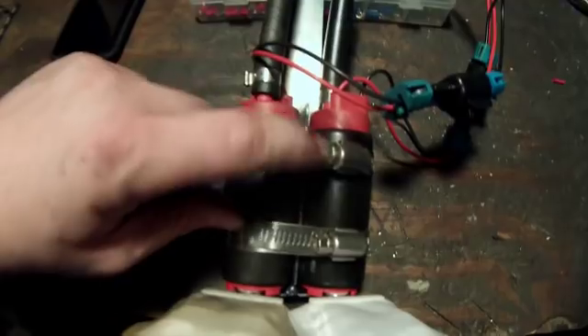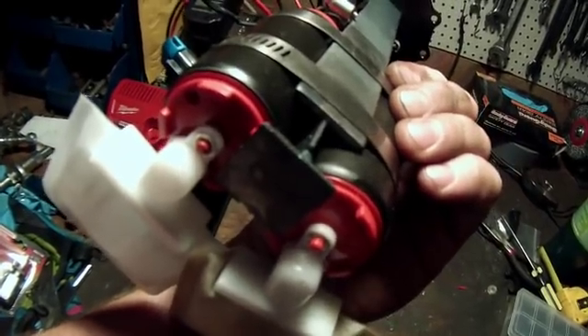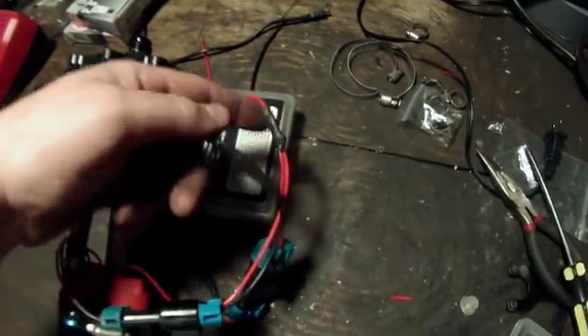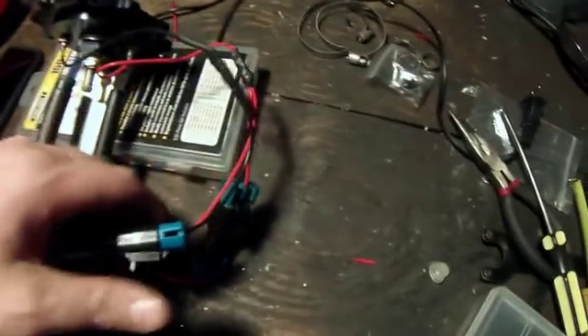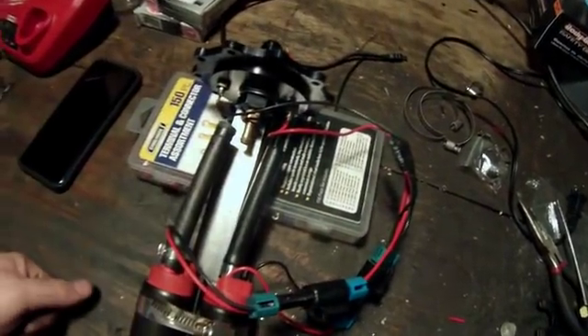Here it is - you can see in the center I have my little T-bracket that I welded in. It has a plate on the bottom so it holds the bottom of the two pumps together, and it has both filters on it. I soldered and heat-shrunk these connections together and ran them off of each other. All I have to do is get a T-fitting and put it back in, and we're good to go.